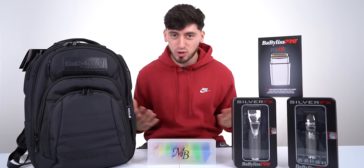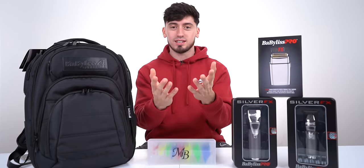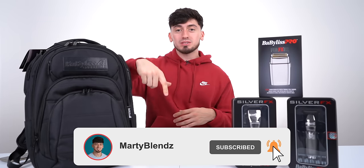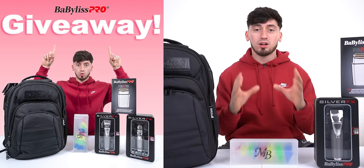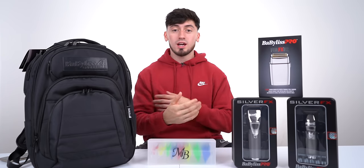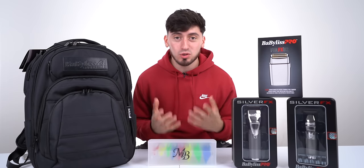Thank you so much for staying tuned throughout the whole thing. As promised, I am giving away a full set to you guys. To enter this giveaway, all you got to do is four easy steps: subscribe to this YouTube channel, follow my Instagram, find the post about this giveaway and tag two friends, and make sure to repost that onto your story. I wish everybody good luck and I will be choosing the winner November 9th, so stay tuned.